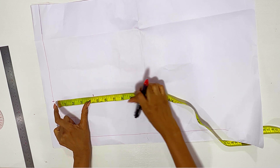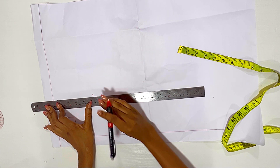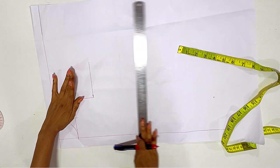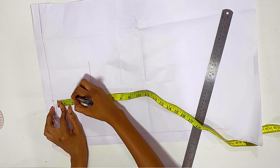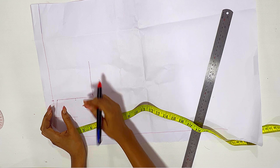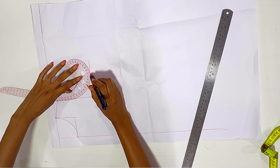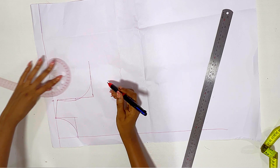From that slope I marked 4.5 down. If you want to get your armhole for kids, the measurement I use is: divide the shoulder by two. I've already joined the line from the shoulder slope to the 4.5 and made a curved shape to the side. What I did was divide that 4.5 into two, marked it down, and came in by a quarter of an inch just for the curve. Then I placed my curve ruler to link that dot all the way up.